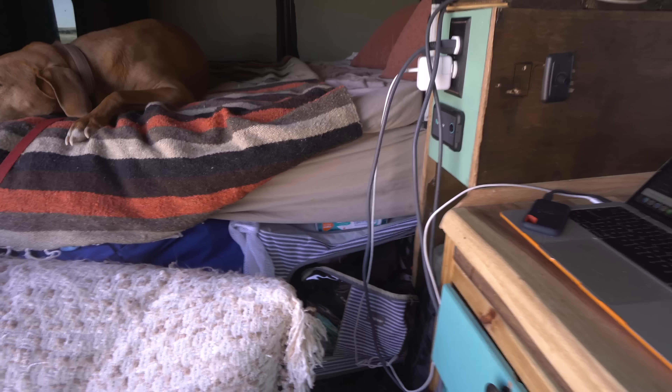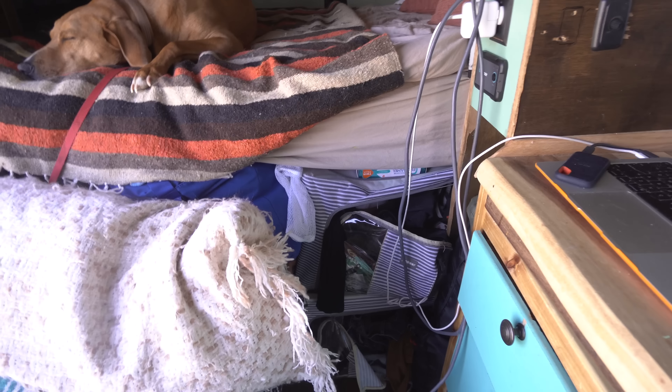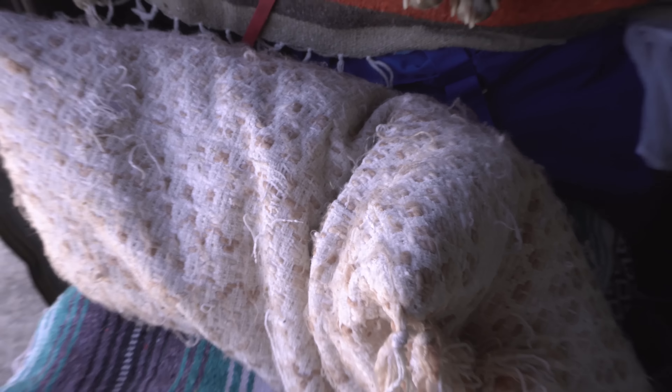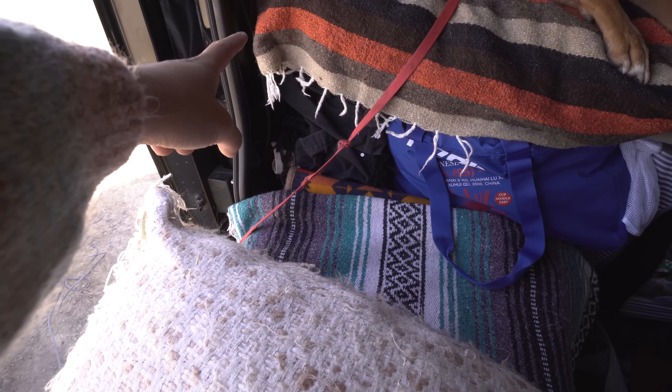Up here is just junk — things that don't have a place. I also put my shades up there when I'm driving. Over here are all my clothes. I only have one set of overhead cabinets — I wanted a second set up here but hated building it, so I got these hanging organizers instead. The zippers are broken but they work wonderfully. I also have packing cubes full of clothes, laundry behind my pillow, and even more clothes underneath. Right now this is the cleanest it's ever been, which is why I'm doing this van tour today.